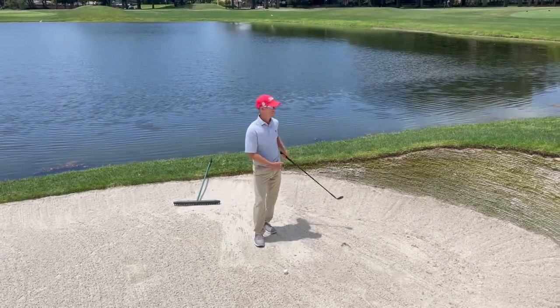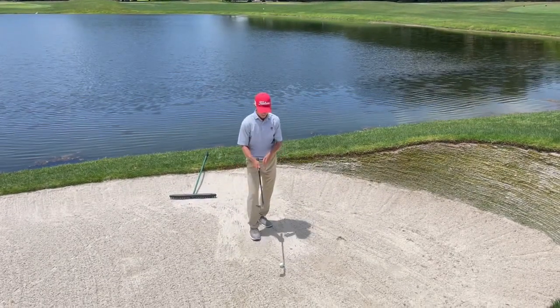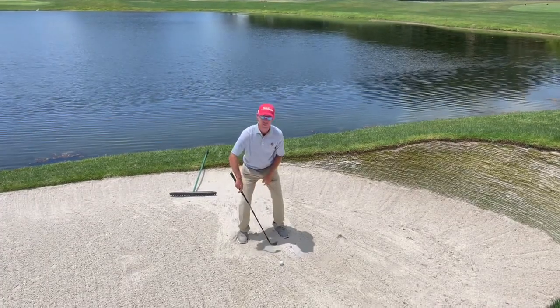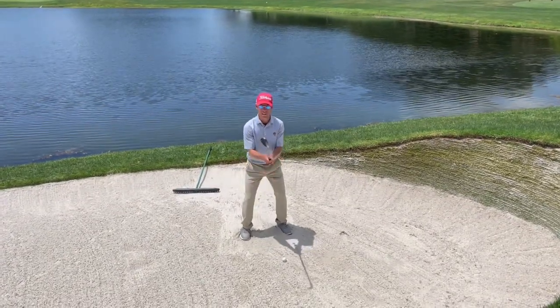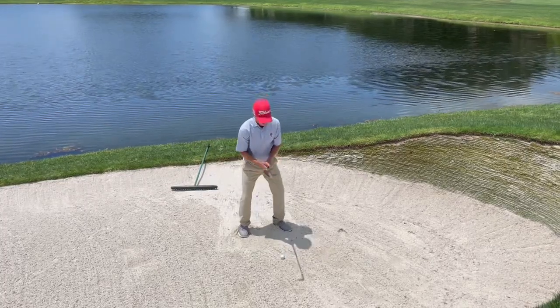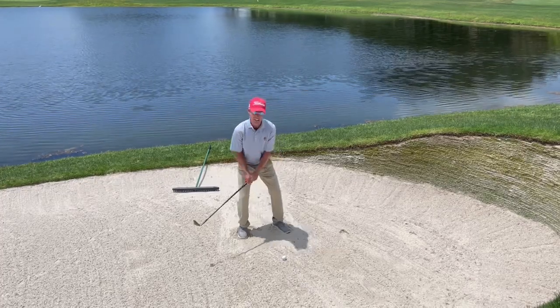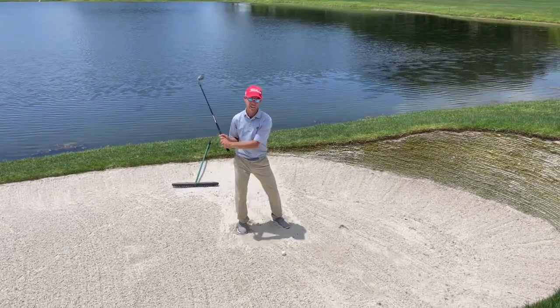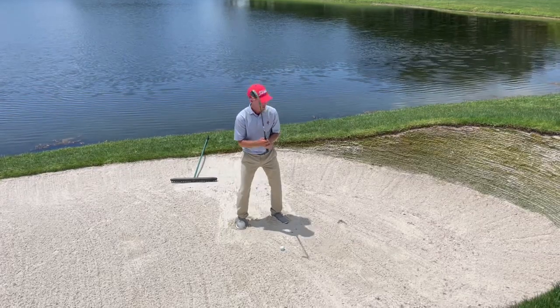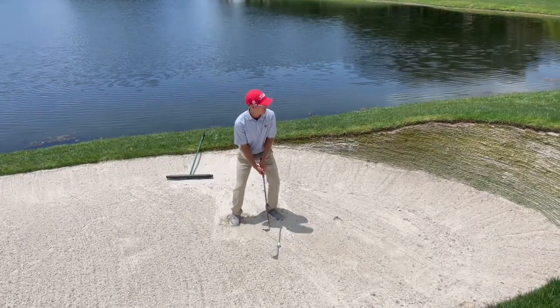I've got my 60-degree lob wedge. I'm going to get my feet in the sand, the ball's kind of in the front of my stance, I'm going to open the face up, make the club a little bit shorter so I can be aggressive through the sand. I'm looking at a spot about an inch behind the ball and I'm going to accelerate through that spot.